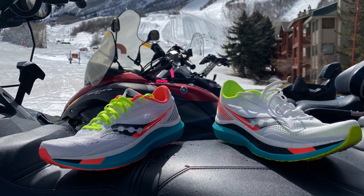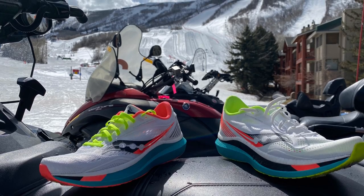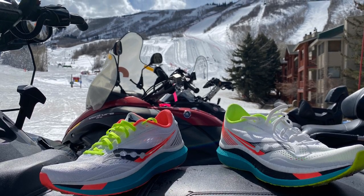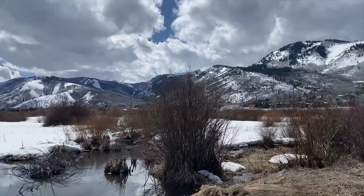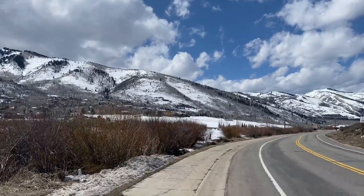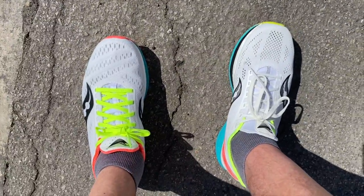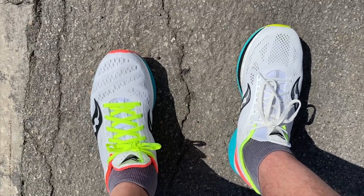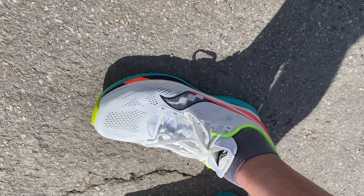An A-B test, one on each foot. On the right, the Saucony Endorphin Pro. On the left, the Endorphin Speed — in Park City, Utah. Sam here. I'm taking a run in beautiful Park City as we're all hanging tight over the virus. It's an A-B test of, on the left, Endorphin Speed, and on the right, Endorphin Pro from Saucony.